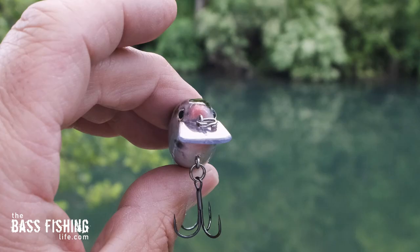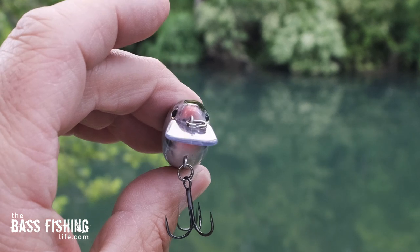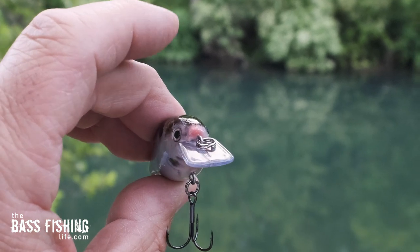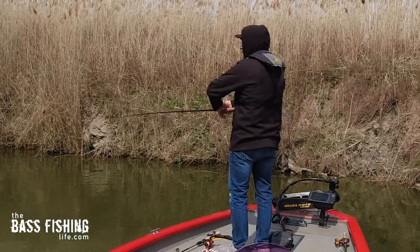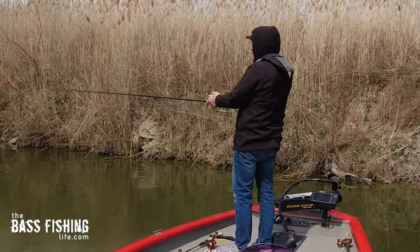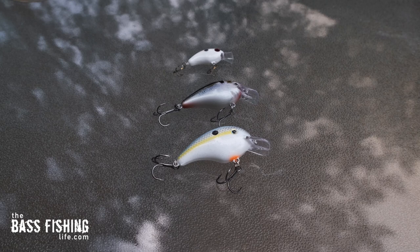The other key I've found for really locating fish — remember, we're trying to find them — is this smaller square bill size. This one is the KVD 1.5, and I found it's just a perfect balance between a small crankbait and still being able to cast it very effectively on baitcast equipment. I really like this particular size.